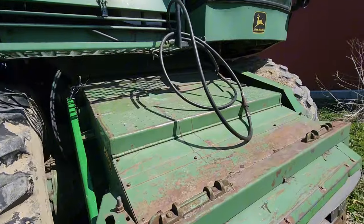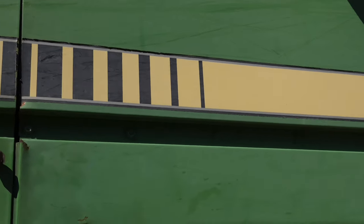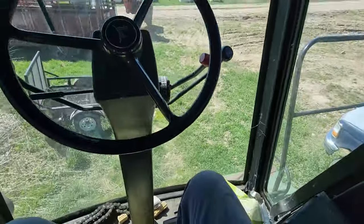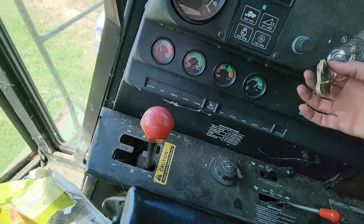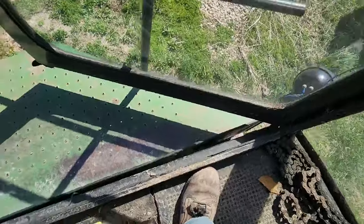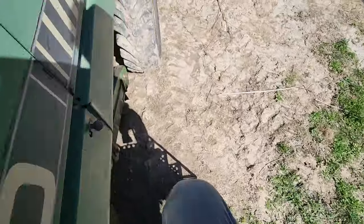Sitting outside we have the old 7720 — our old combine we used before we got the 9500. We're thinking about selling it and probably taking it to an auction. It's from mid-state equipment. I like this combine — it looks beefy, it's got four-wheel drive on the back, which the 9500 does not have. It's a pretty nice machine, if it wouldn't break down so much.